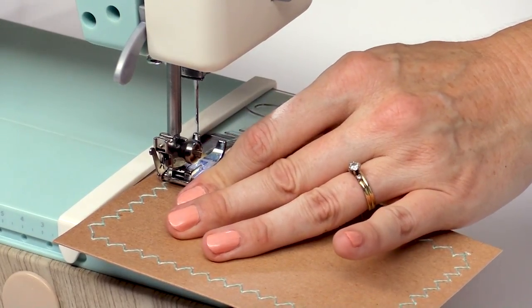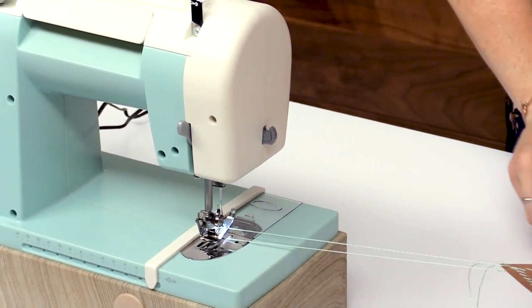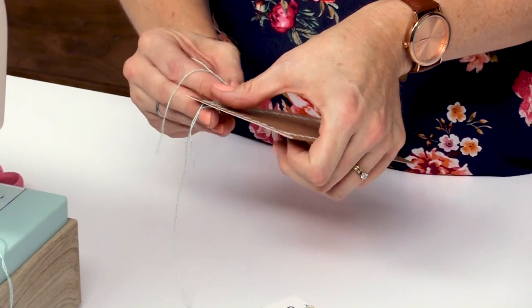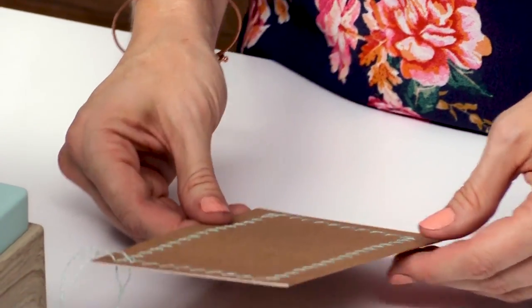Then I lift that needle up to the highest point, pull the foot up, and we're going to release the tension lever that lets the thread loose and pull that right out. Then we can cut it, or you can use this cutting feature right here on the machine. Now that you've finished sewing, take both sets of ends and just tie those in a double knot and trim them really short so that your project doesn't come unraveled.